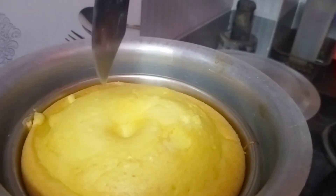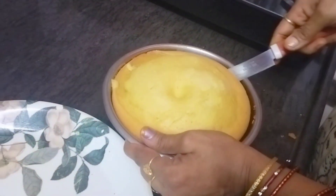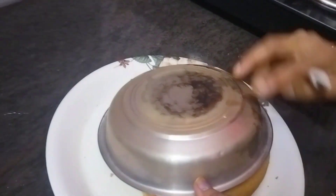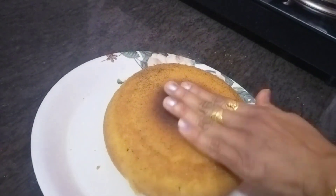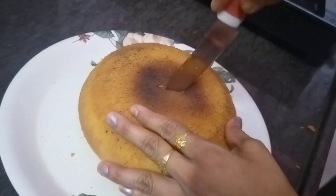You will cook it as well. I will cook it as easy as you can. I will put it in a little bit and cook it as a sponge.